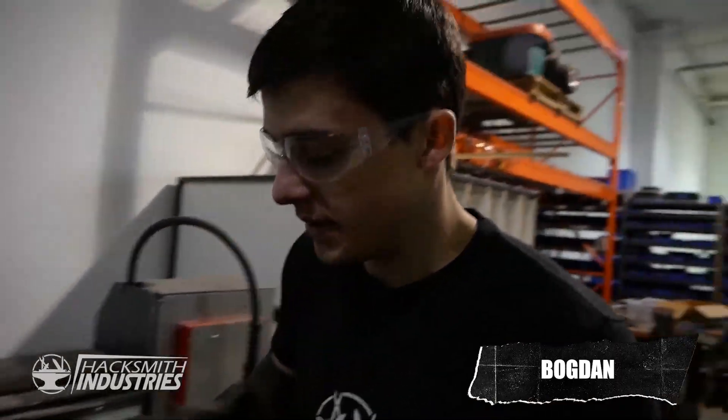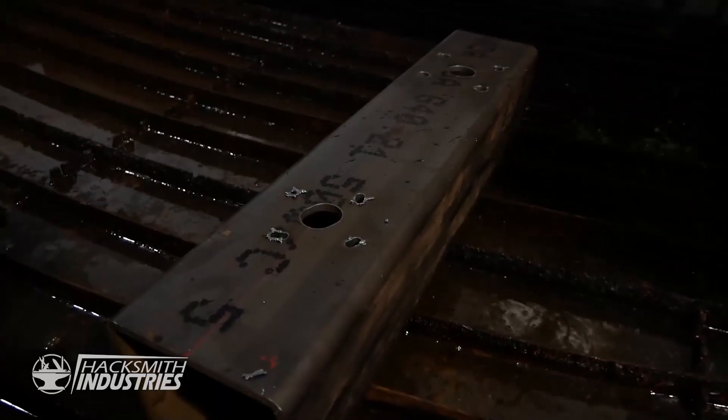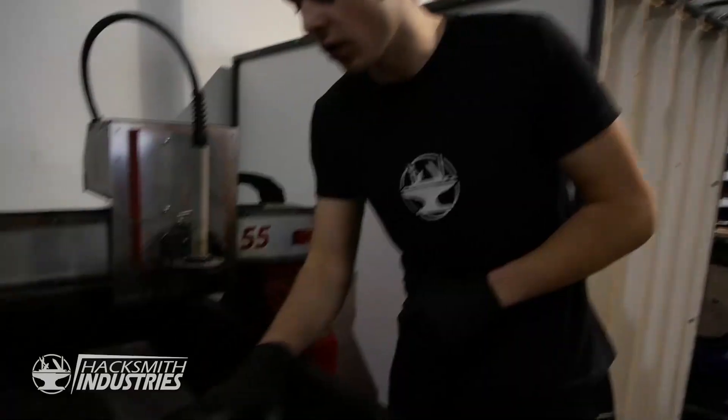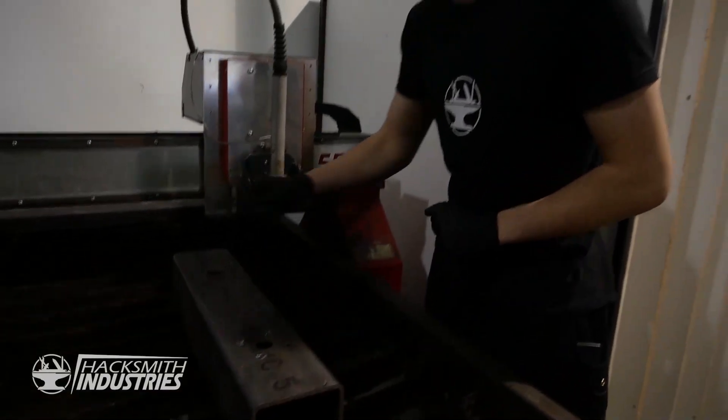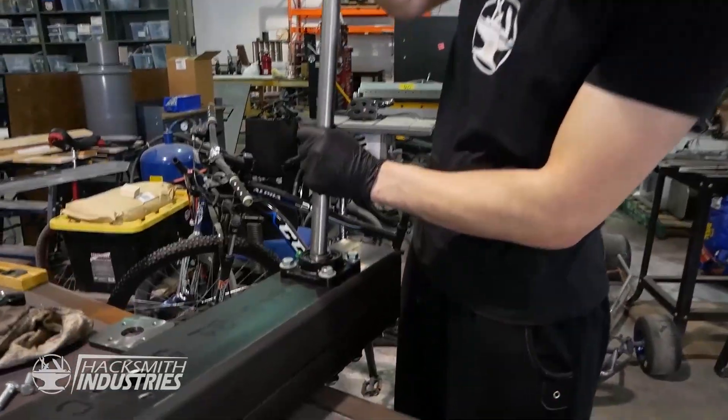We just cut out this big piece which is going to hold the handle of the blade. We just got the holes plasma cut for the motor mount as well as the bearings that are going to hold the large gears. Now we're going to get it cleaned up and mount everything.